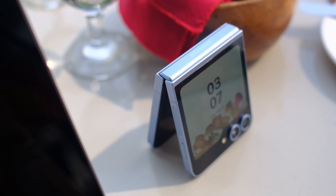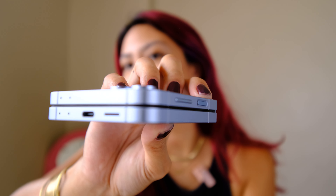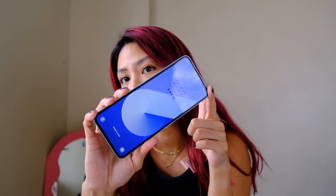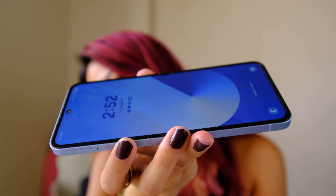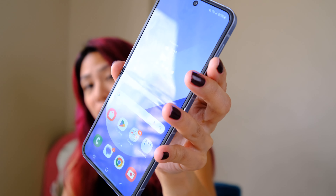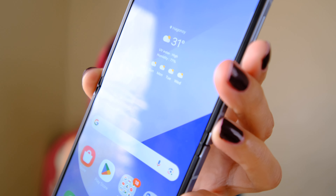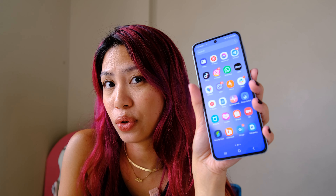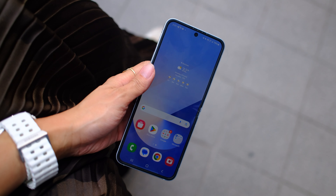Unlike the Fold 6, design changes on this phone are more subtle. The one thing that really differentiates the new Flip from old ones is the color on the camera module. Despite those subtle changes, we've come a long way from the very first Flip — this phone is very flat, and you don't really get a gap anymore when folded. Unfolded, we're told there's a smaller crease on the screen. While I do feel that's an improved crease, I don't really mind it because even with my previous Flip phones, you don't actually notice the crease when you're using it.